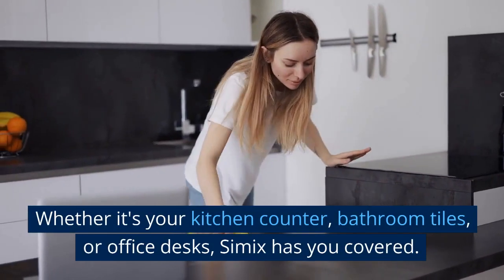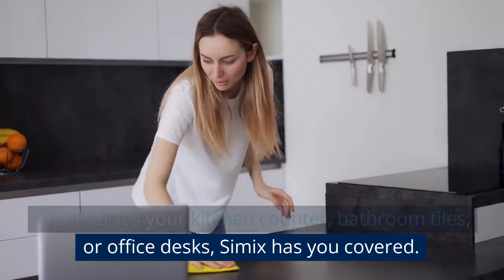Whether it's your kitchen counter, bathroom tiles, or office desks, CEMIX has you covered.